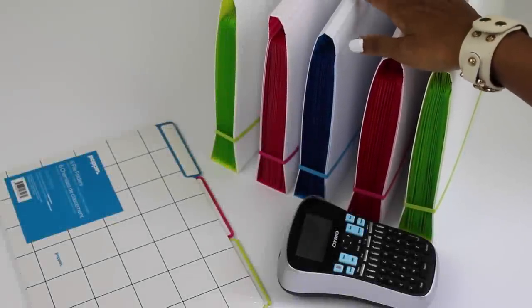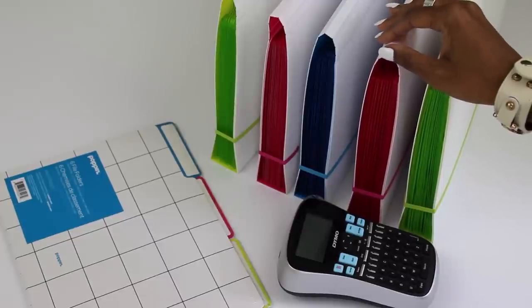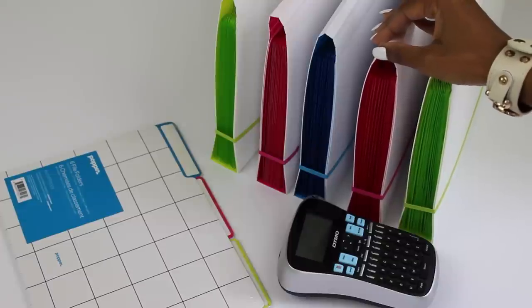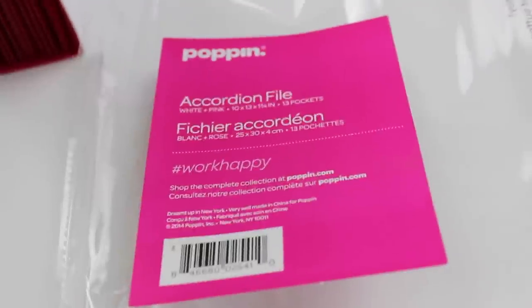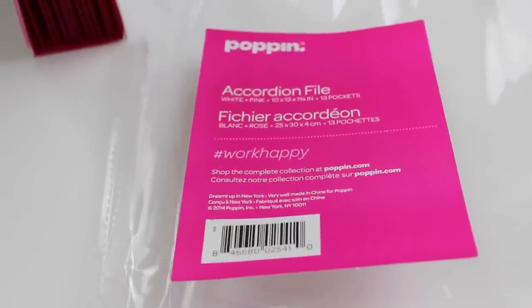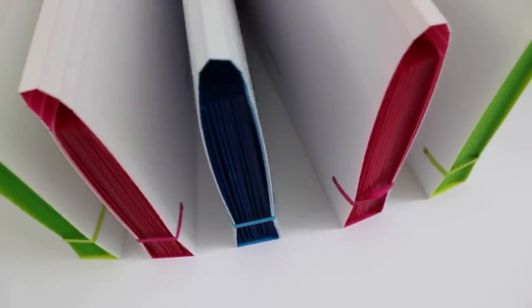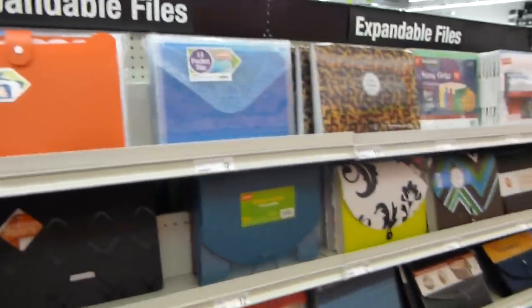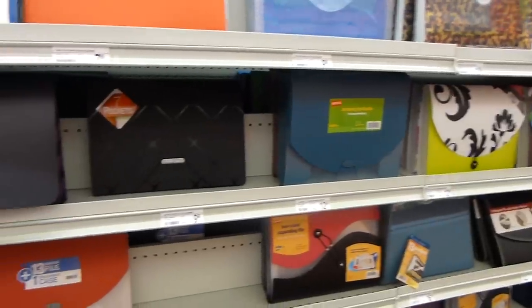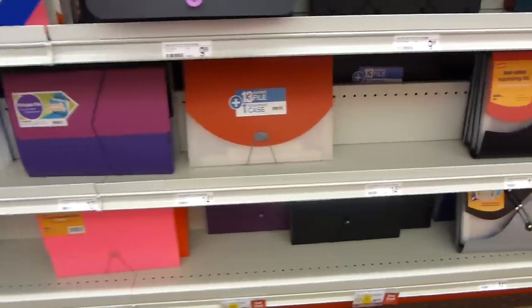Let's start with what you need. You need your binder — and I say binder but I mean accordion file — because I like using accordion files. It's easy to put the papers in, it can accumulate a lot of papers, and you don't have to use three-hole punch or sleeves or anything like that. I chose to go with the Poppin brand, found it at Staples, but you do not have to go with this brand because there are so many different types of accordion files. You can also get them at any office supply store or online — I'll link some resources below.